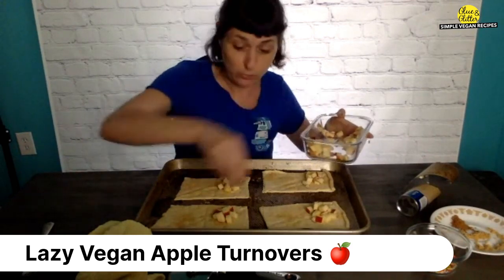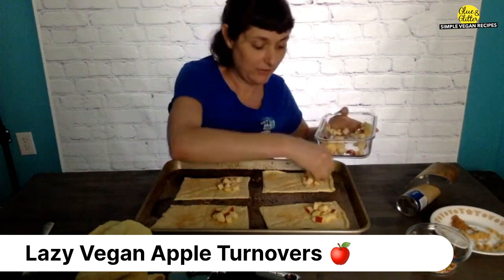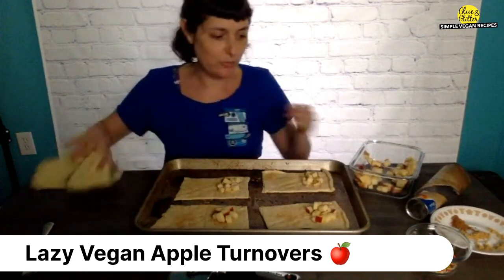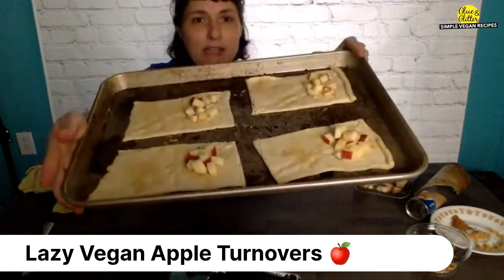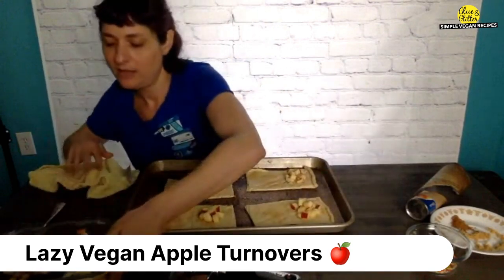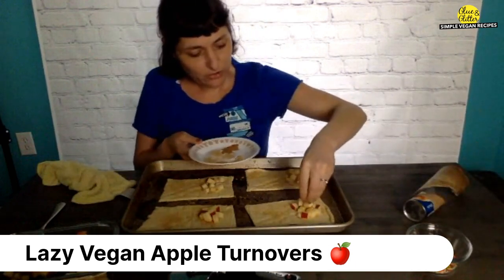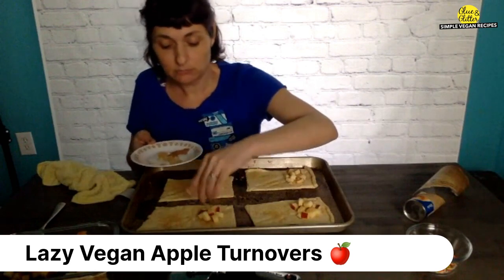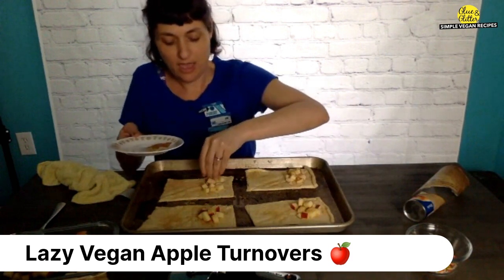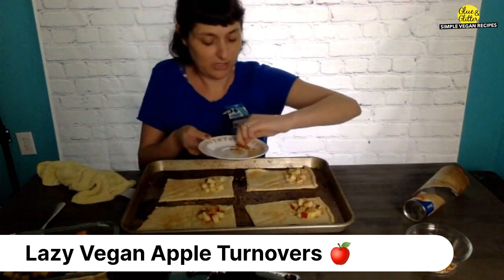My husband and kid are home, so if you hear any weird noises in the background, that is my family living their life on a Wednesday. So I've got the apples on there — just a little pile, like a tablespoon or two. Not too much because you don't want the dough to break when you fold it in half. Then sprinkle a little more brown sugar on top — this is optional, but it's quarantine and we deserve a treat. Then a little cinnamon too, just a pinch on each one. You don't want to over-cinnamon.